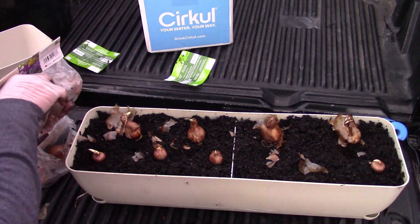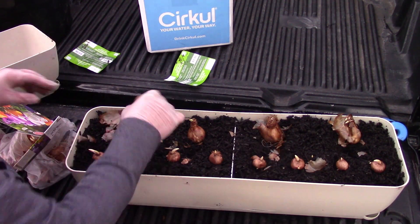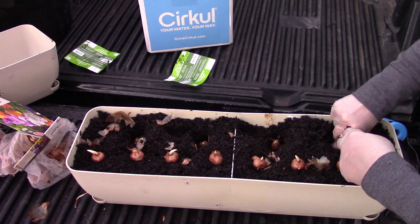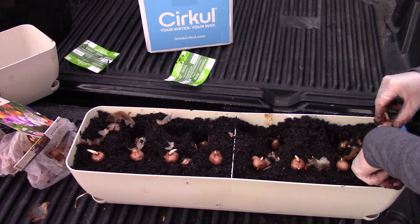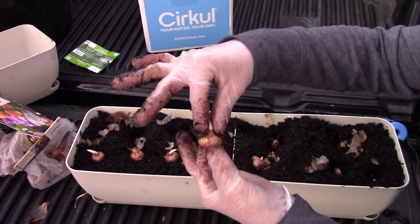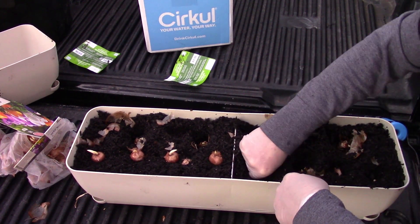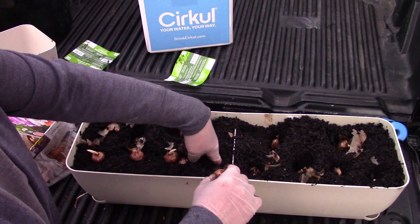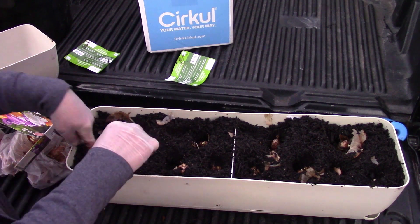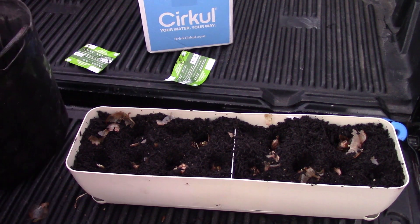I just couldn't help myself with that deal — I had to get a ton. What I'm going to do with these is put them in some planter boxes and bring them inside to grow. Once they have bloomed and flowered and died back, then I will plant them outside somewhere. I'm going to put probably four or five of these planter boxes inside somewhere where I can see the beauty of the spring bulbs come up, and they will come up quickly. Then I'll just transplant them out somewhere — but these are meant for inside.